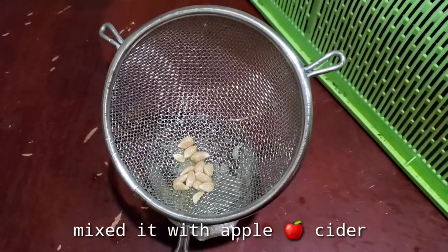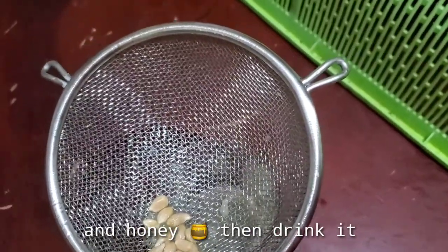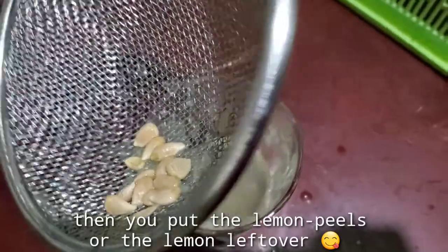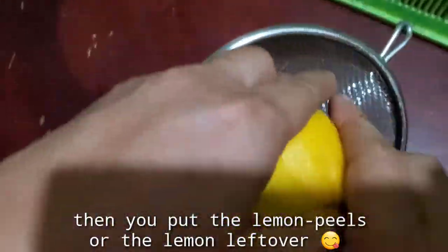You don't have to squeeze it too hard. This one's for the juice we're going to drink. Apple cider with honey and lemon. Okay, that's lemon.